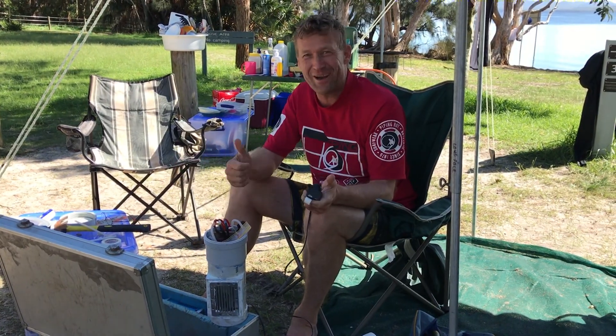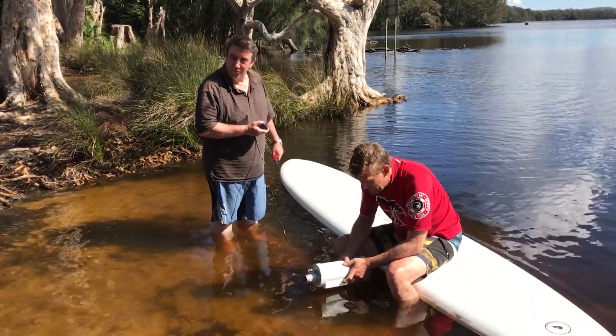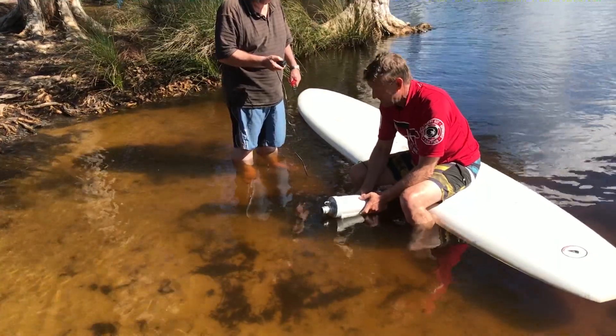Now what you do is close it up and try it in the water. First test of the water jet in the water. We've got it in the water. Pressing it down — hold it down.